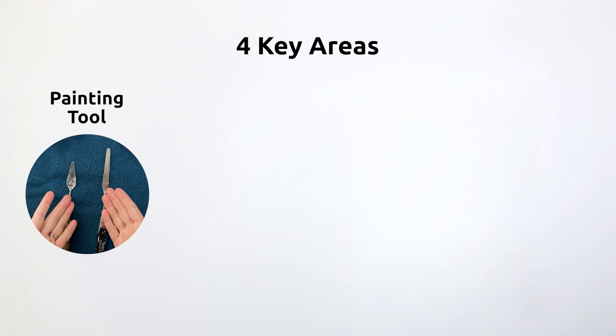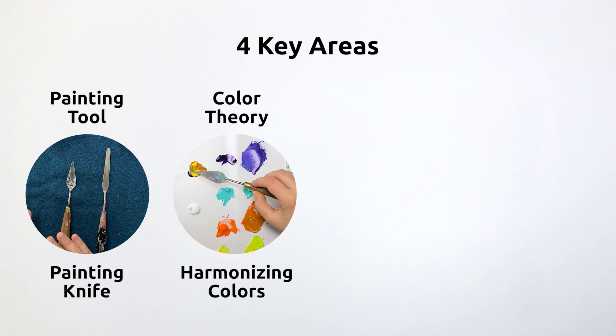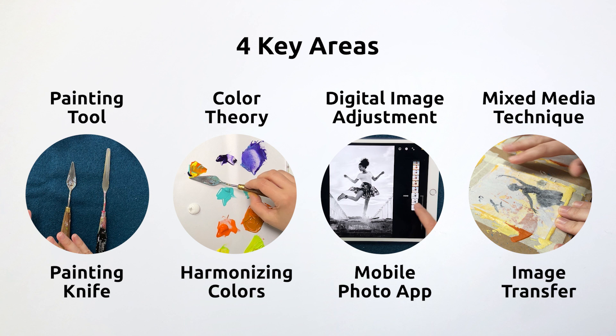Throughout the class, we'll focus on four key areas. You'll learn to master the painting knife, enhance your art by harmonizing your colors, create a stylized image using your phone's photo app, and then transfer a printout to your painting.